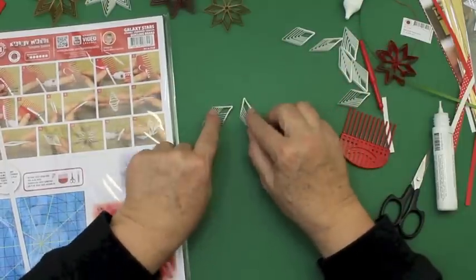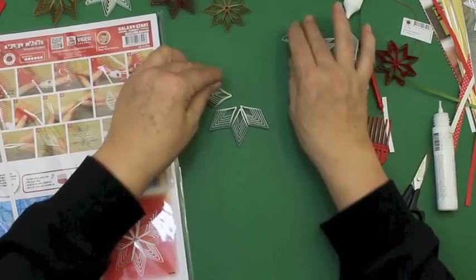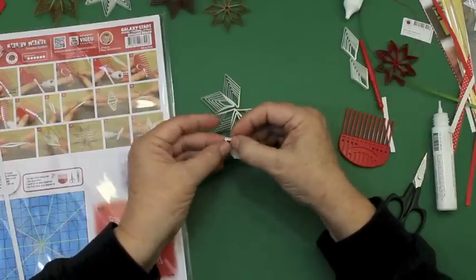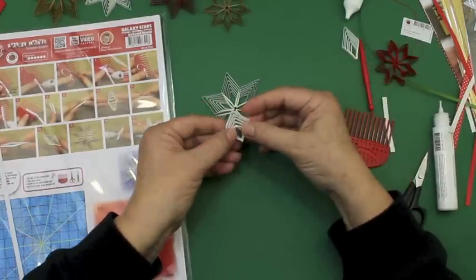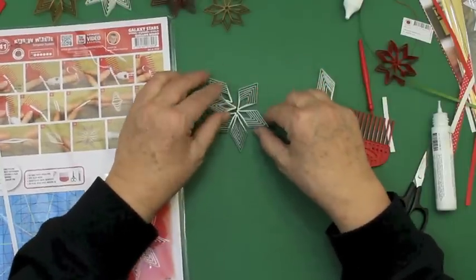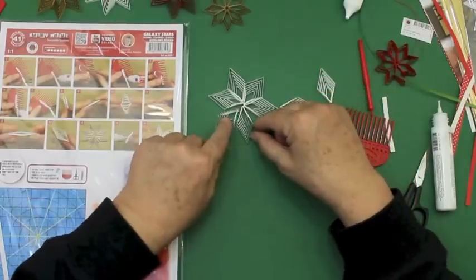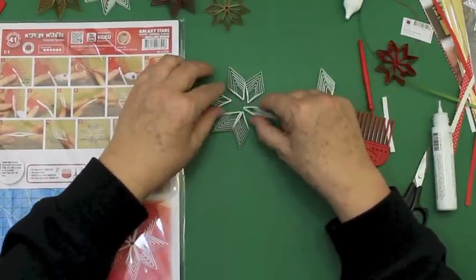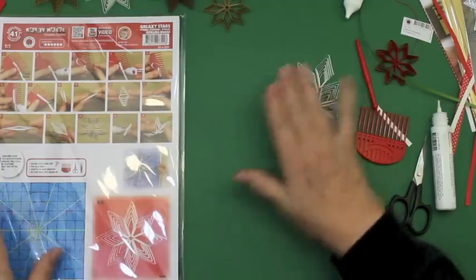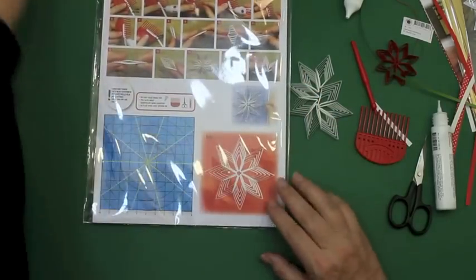Like this you make eight pieces. As you can see, they may be slightly different. It's good to finish each one completely. You can also make stars with six or ten pieces. Here we will try to set it on our board.